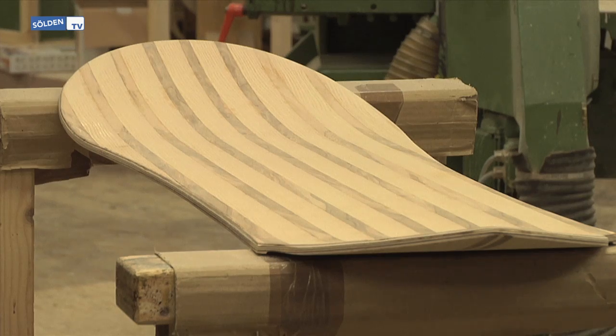So we moved away from Zirbe and came to Larch. It's also a local tree. It's a great native tree. It has a pretty good character — a nice wood. It's not all too hard and it's wonderful to work with.